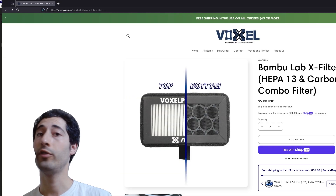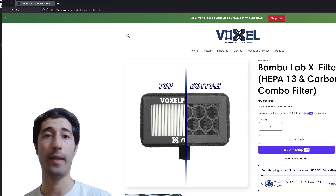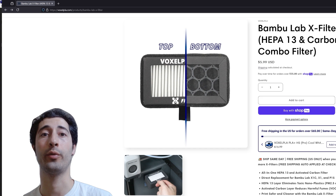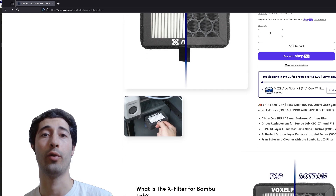Just a disclaimer: I was not offered any of these products for free from Voxel. I bought them all myself. I just wanted to look more into health when it comes to 3D printing and some of the products available that we can upgrade to. Thanks for watching.